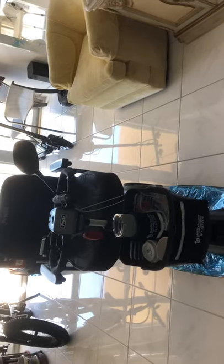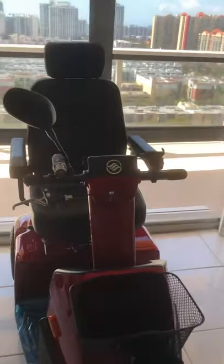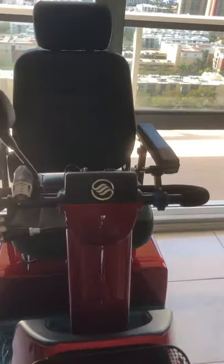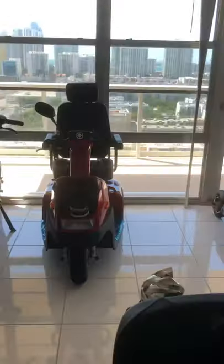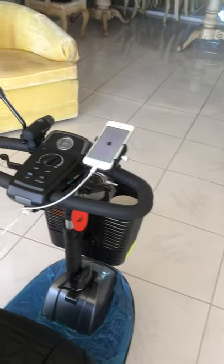Another critique: look at the girth on the seat on the Revo 2.0. Now look at the girth on the seat on the Africa. I'm six feet, 180 pounds — the Africa seat is plenty wide. My suggestion would be that next time you design one of these, Revo, make that seat just a little narrower like the Africa. It's going to fit in the elevators a lot better.